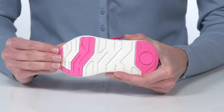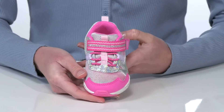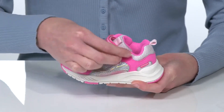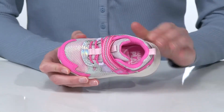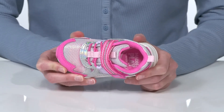They have a textile upper with a fun flashy finish throughout. There are stretchy laces on the top and an adjustable hook and loop closure, so they're easy for your little one to get on and off by themselves. Inside, they have a breathable textile lining and a padded footbed for a comfortable wear.